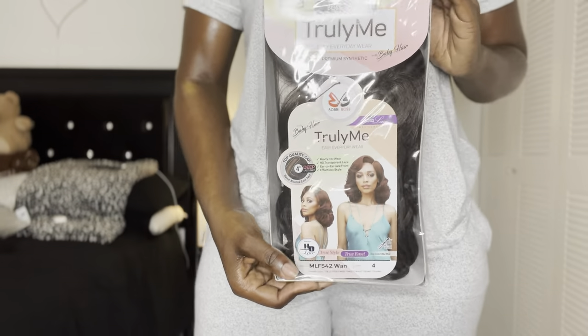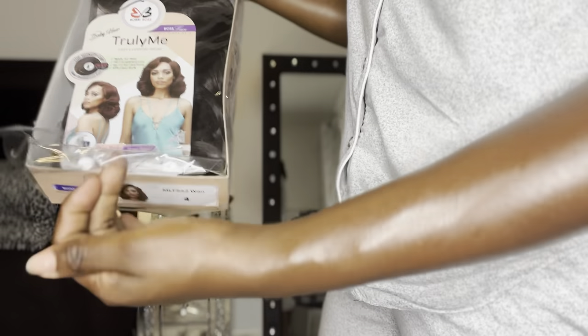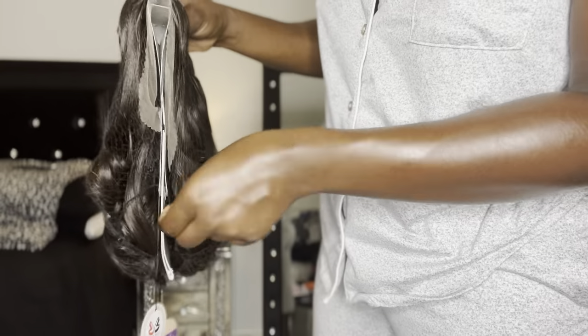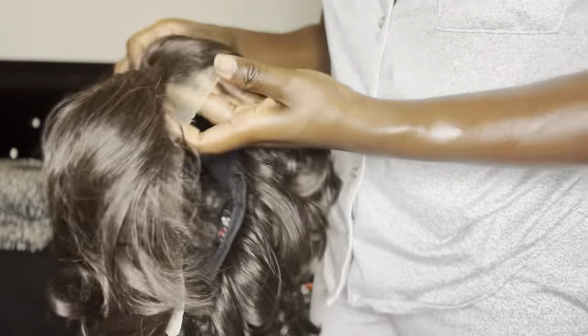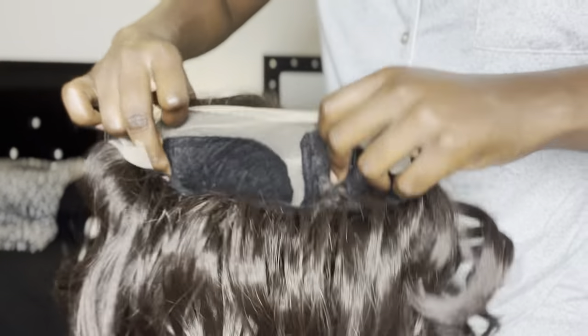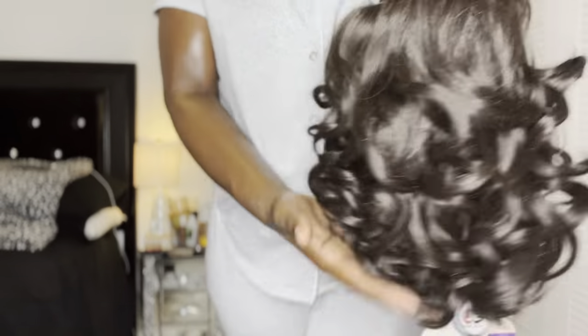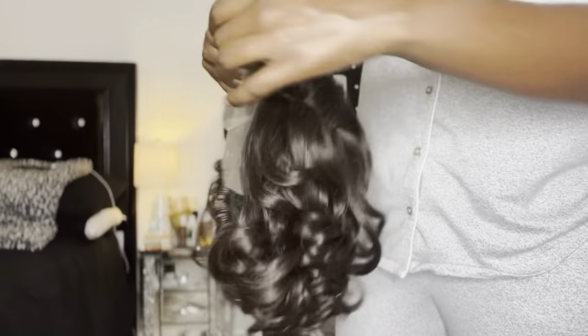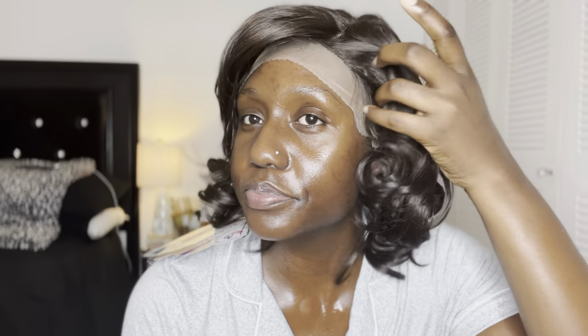Hey guys, before I go to my bed, I want to show you guys exactly how the hair came in the box. This is the box it came in, and the packaging was really, really pretty. As you can see, the hair is from Truly Me. I'm going to be showing you guys the construction of the lace, the curl pattern, how it falls, all of that stuff, and I'm also going to try it on so you guys can see exactly how it looks if you just take it out of the box and drop it on top of your head. I just took a shower and when I take a shower I like to lather myself in oil like the princess I am.